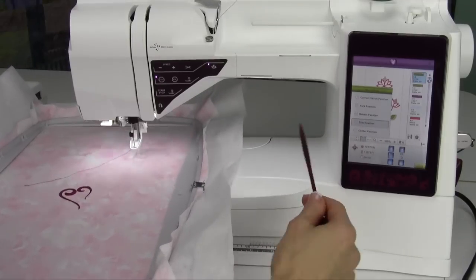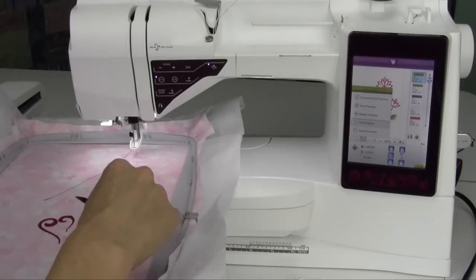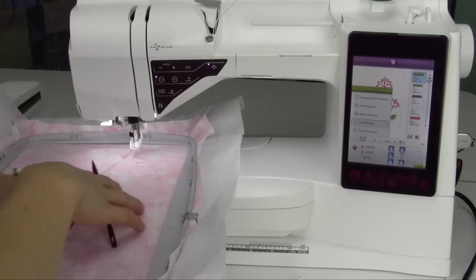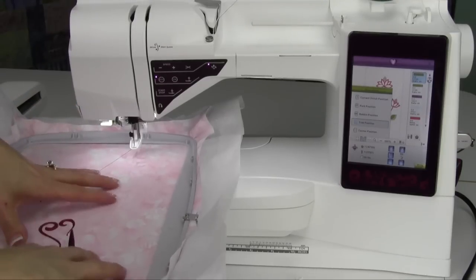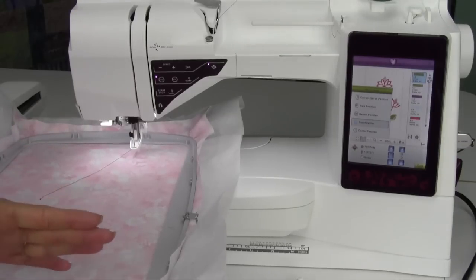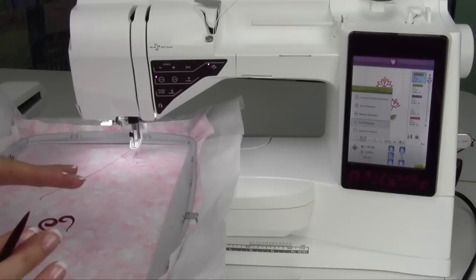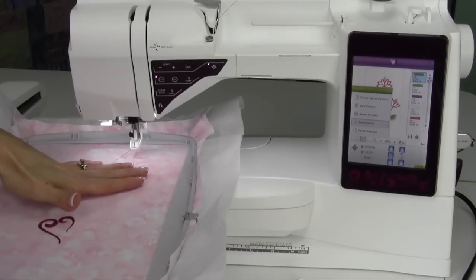The other one is the trim position. That moves the hoop all the way towards you so you can trim, do applique, trimming of the fabric — anything you need to do in the work area of the hoop. The hoop comes all the way towards you. Just watch out — if you are sitting really close to your machine, this hoop might come up and touch your body, so scoot your chair back just a little bit and you won't have that hitting you.